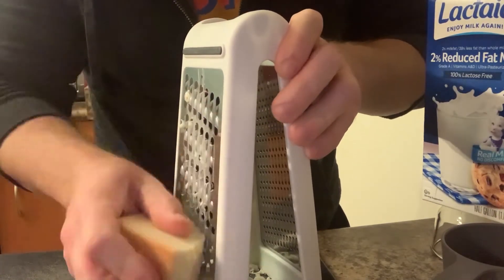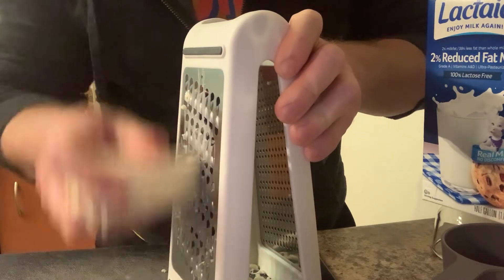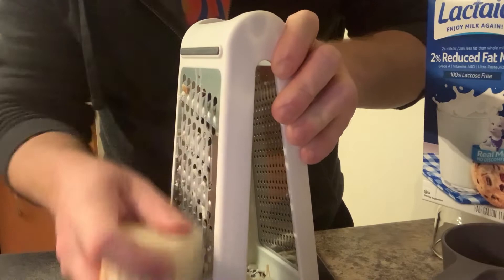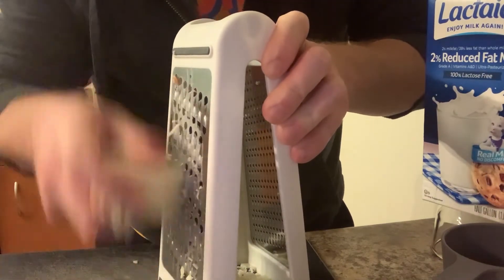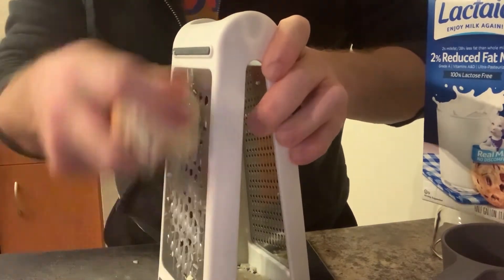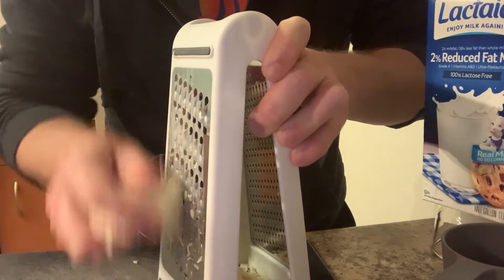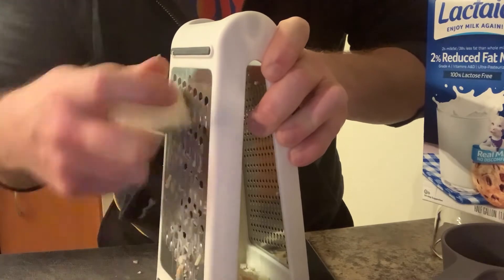This gruyere is leftover from the first episode of Peach's Cheeses that I recorded — I think I rated it a three out of five. It's from a company called Smoky Park, smoked gruyere, and it's got a real nice smoke on it and melts really well.